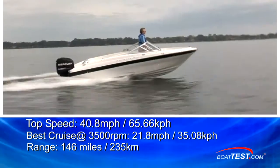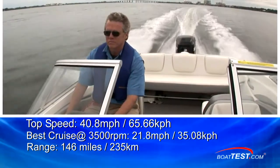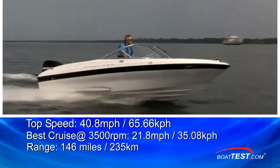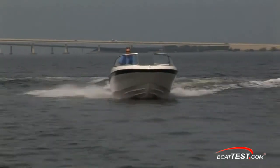With a 90 horsepower OptiMax, the 180 had a top speed of 40.8 miles per hour. Pulled back to a best cruise RPM of 3,500, we were running at 21.8 miles per hour while burning only 3.1 gallons per hour. That translates to over seven hours of running time and a range of 146 miles — not a bad way to spend 23 gallons of gas.